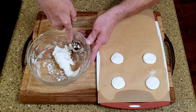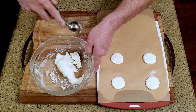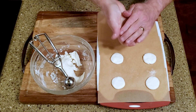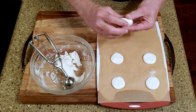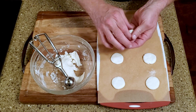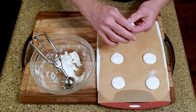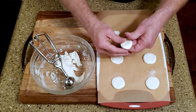Roll the fondant into small balls. Flatten the balls into discs, then place them on the lined cutting board.